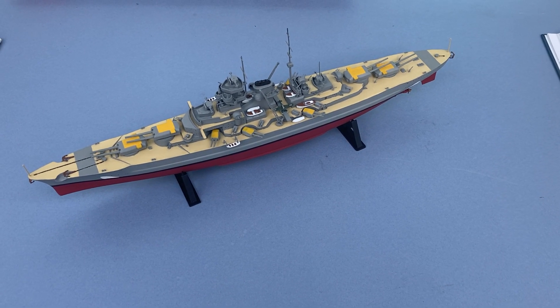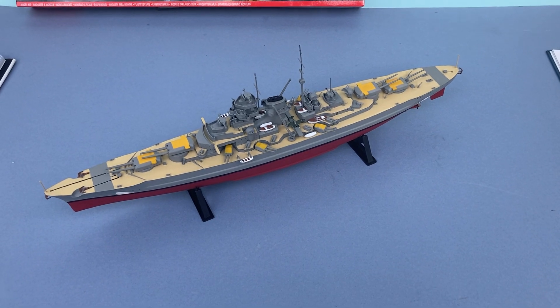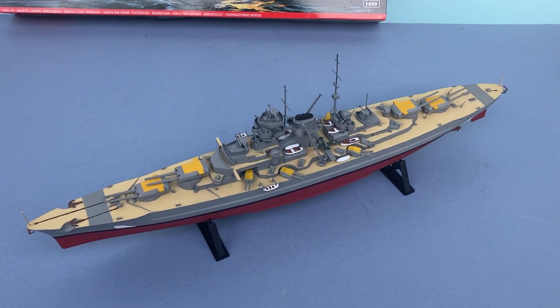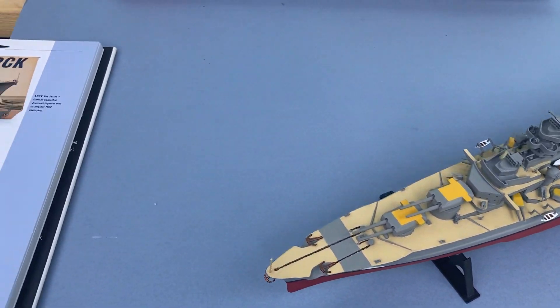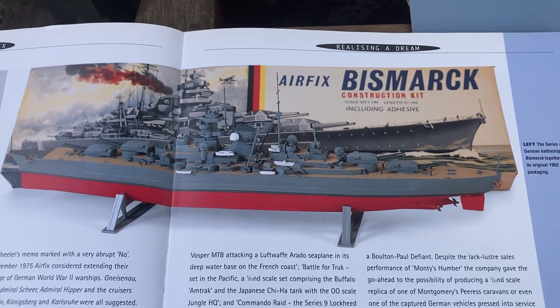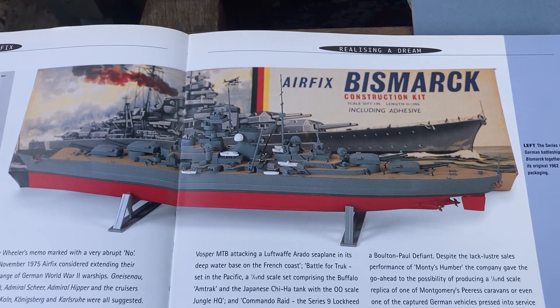The Airfix Bismarck is a 1:600 scale German battleship from World War II. The vintage classic range is all about nostalgia — this kit itself dates from 1962, and that's a picture of the model with the original packaging.